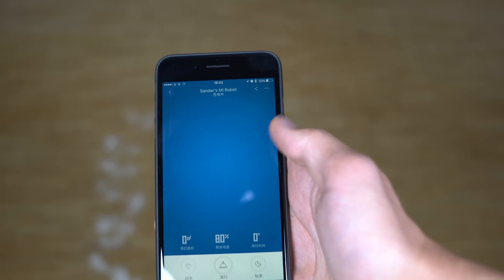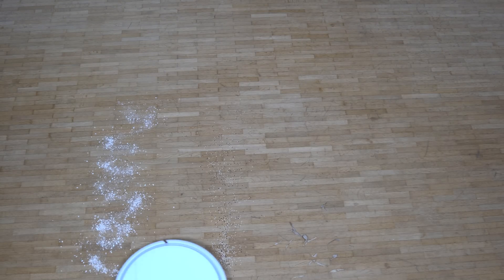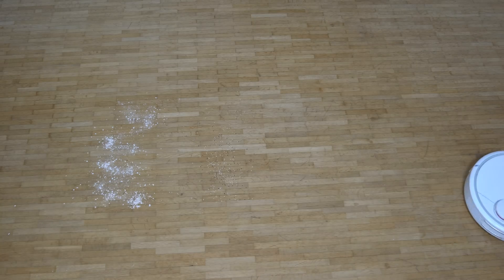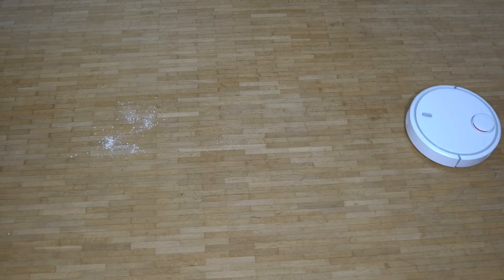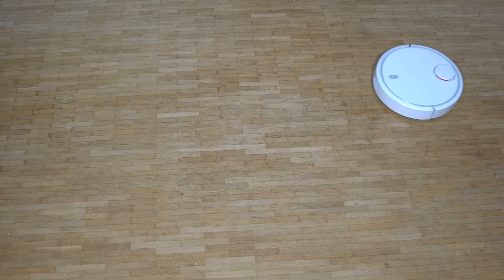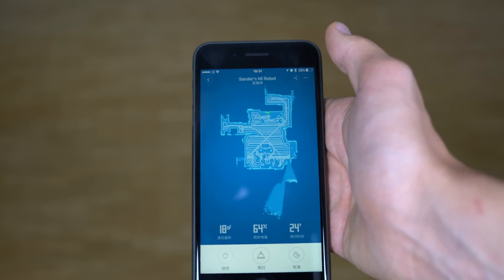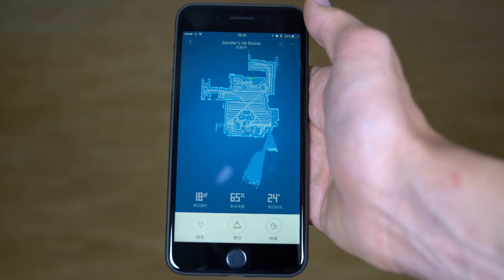The Mi Robot did a much better job. It first mapped the whole apartment so I could follow the trajectory on the map in real time. When it finished, it had cleaned up all the porridge, all the leaves, with only two or three granules remaining — a really impressive result. It's also much quieter and took only 24 minutes. It reported the area as 18 square meters, which is accurate to my actual apartment size, and produced a detailed map of the full apartment and cleaning trajectory.